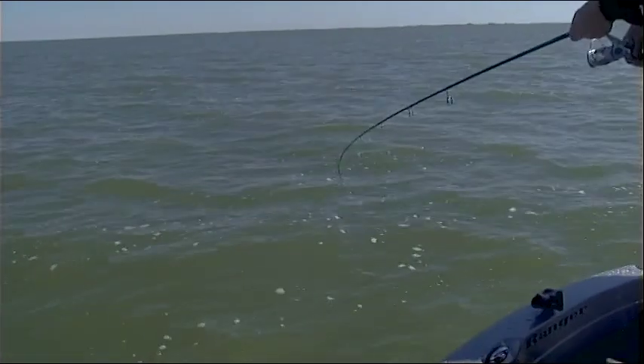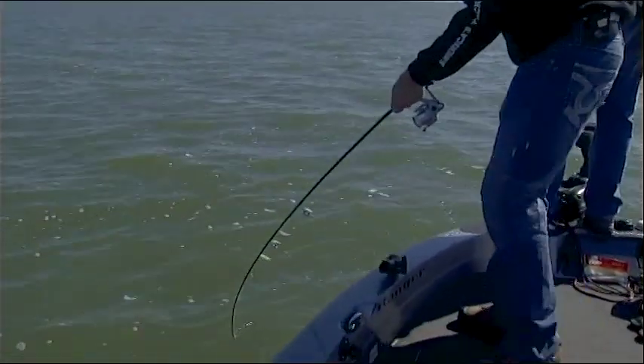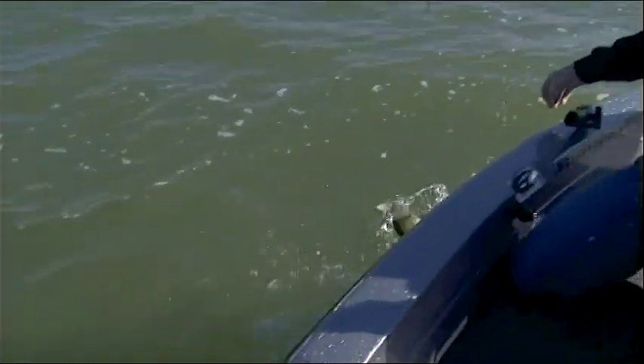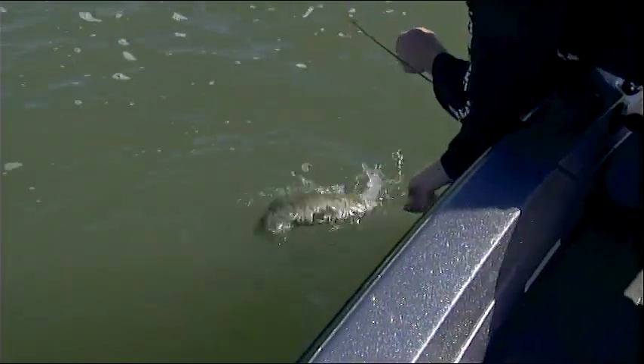Rob's a good fishing buddy of mine. You don't invite anybody on your show you're not good fishing buddies with - we like to give each other a hard time. We started off all nice and cordial, netting each other's fish. Then we started picking them up two or three at a time with double headers. After that it was every man for himself - I got a fish on, he's got one on, we've got one net. It was really a free-for-all - all hands on deck.